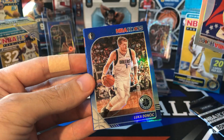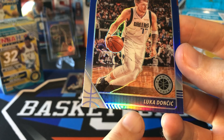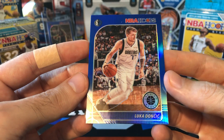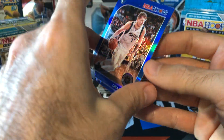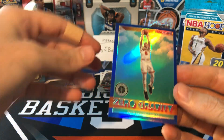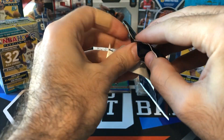Yeah — Kaboom! Luka blue. Nice. So you can see what I'm talking about — the bottom border here is a lot thinner than the top border, which seems to be the case with a lot of these parallels in Hoops Premium. But the Zion looked like it was centered a lot better. This one probably not good enough to go to PSA, but I'm not going to complain about that. Luka blue, and we got a blue insert as well — going to be Zach LaVine. Shout out Sage the Collector; I know he likes this one. Very nice looking card. So we're on the board with the cellos — that Luka blue is going to be the hit to beat so far.